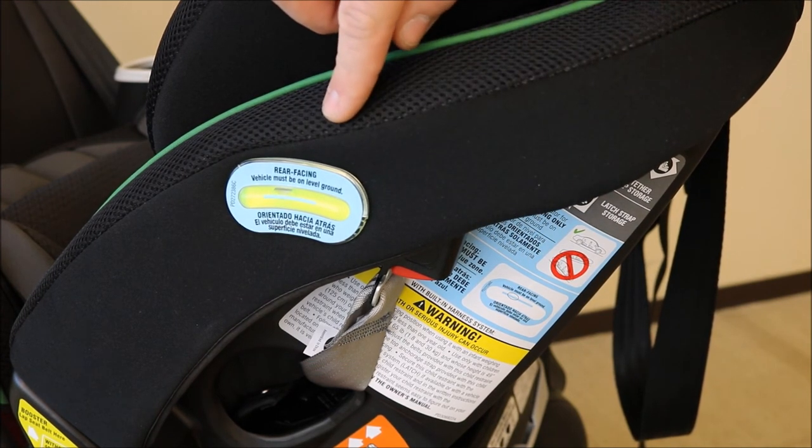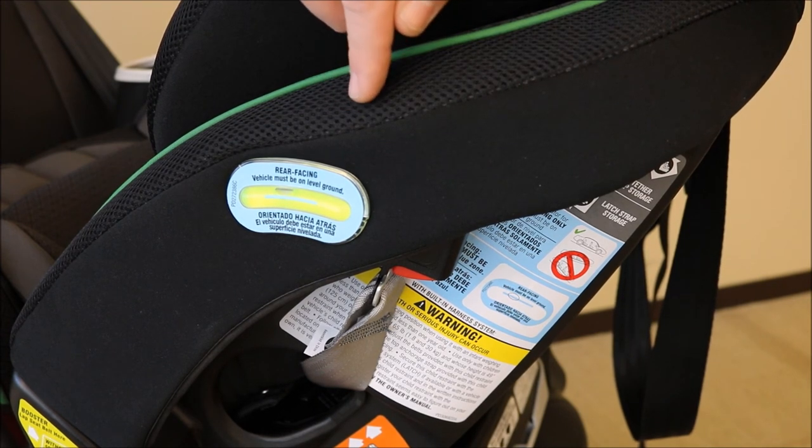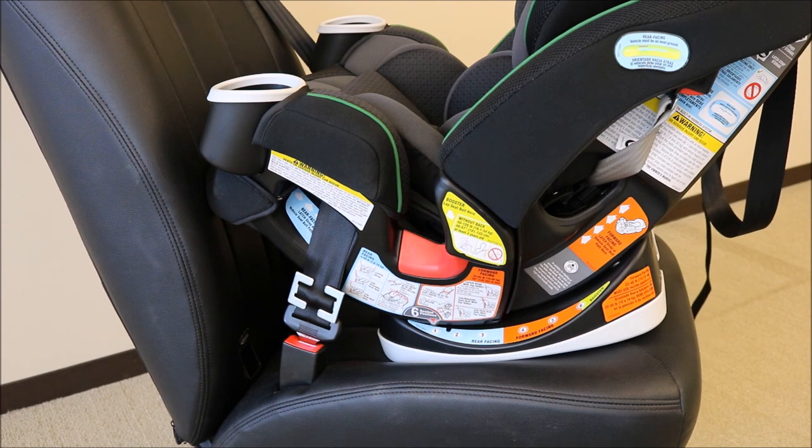If your level indicator does not fall within the acceptable zone, uninstall the car seat, adjust the recline angle, reinstall your car seat, and check your level indicator to make sure it falls within the acceptable zone. Your rear facing car seat is now correctly installed with a locking clip.